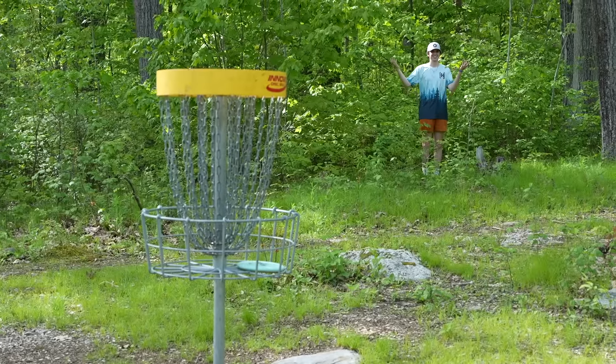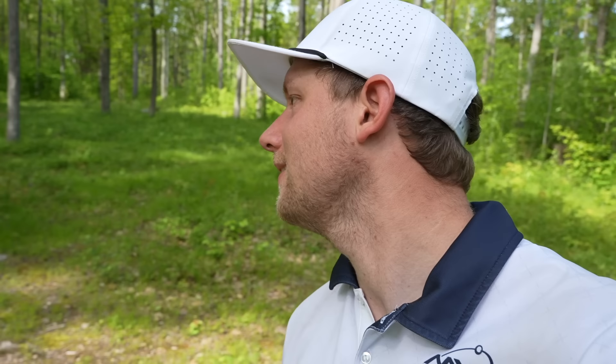This is unbelievable folks - Ben Acani, ladies and gentlemen. Intern Ben - you know him from podcasts, you know him from my camera guy. He's a good disc golfer - who knew? What the heck is going on?